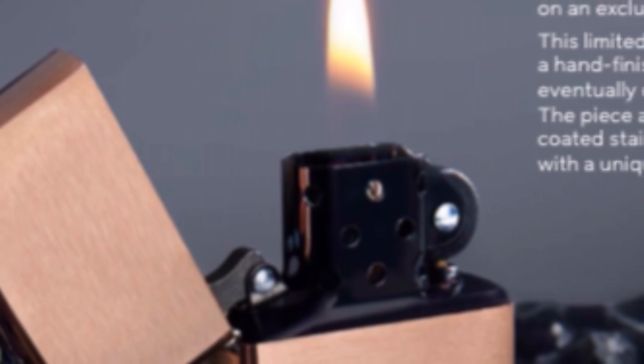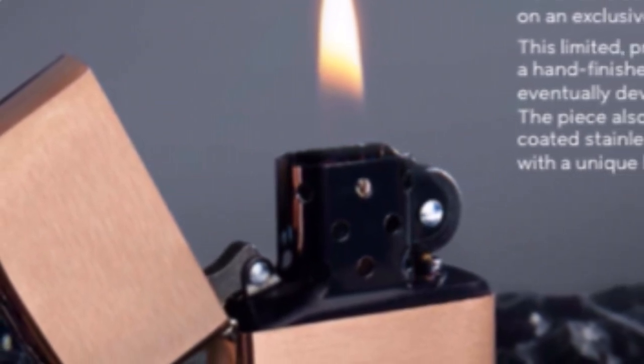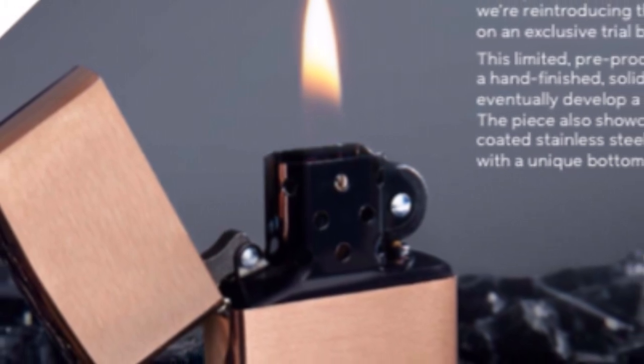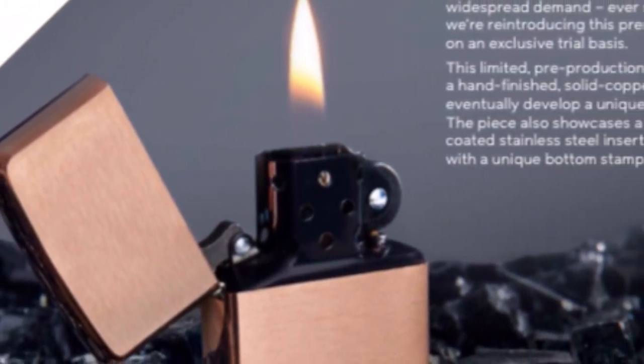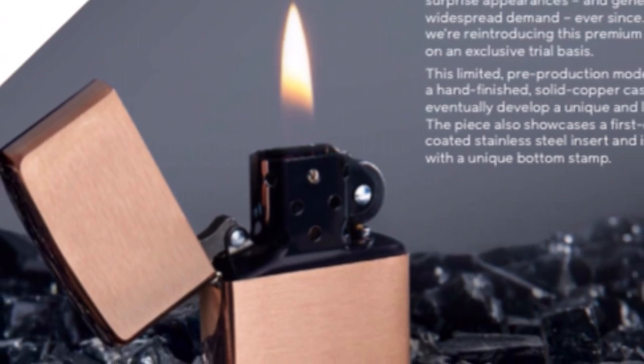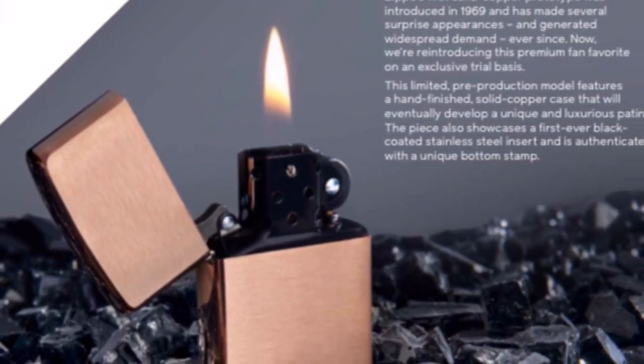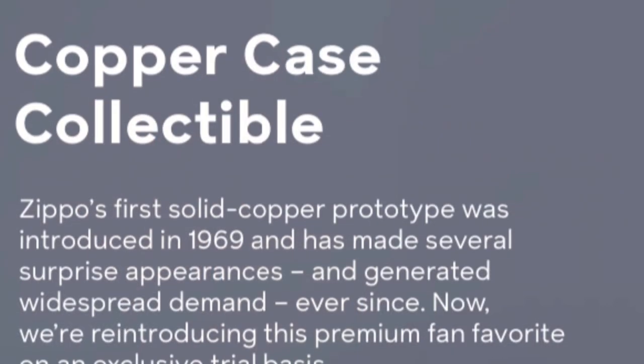The first thing you're going to notice is this thing has a black insert. It is some sort of coating — they haven't said much about it. I'm assuming, just like any other coating Zippo puts on, it will scratch. But the nice thing about it being black is if it scratches and shows steel underneath, eventually that scratch will fill up with soot, so that should be interesting.